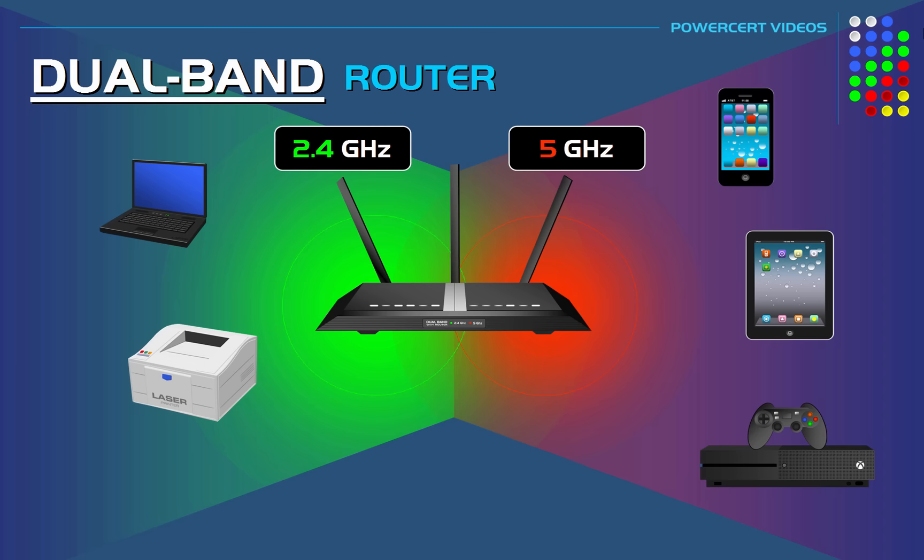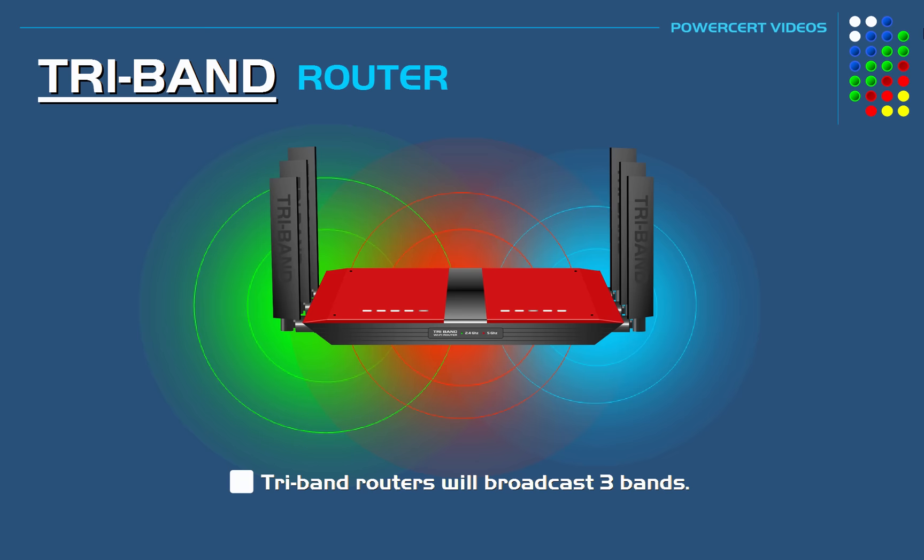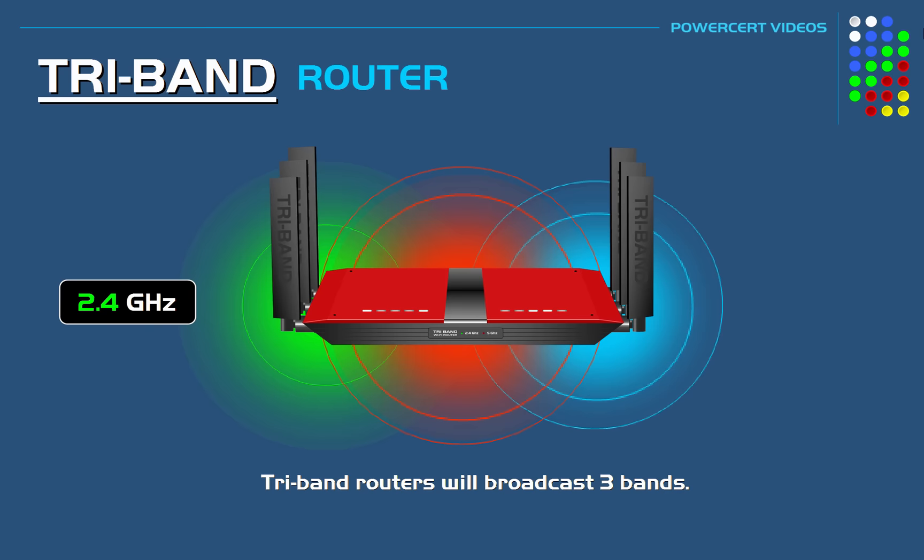But now they have tri-band routers. And as its name implies, a tri-band router will broadcast three separate bands — a 2.4 gigahertz band and also two separate 5 gigahertz bands.